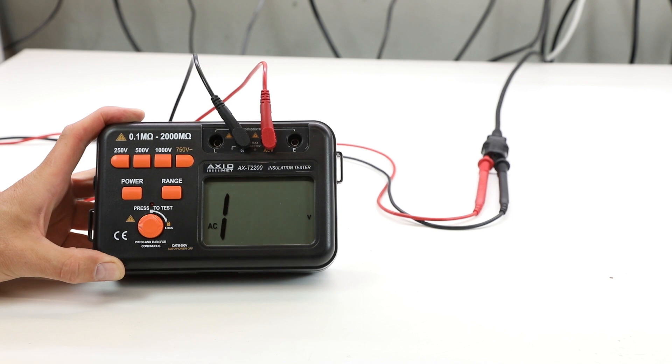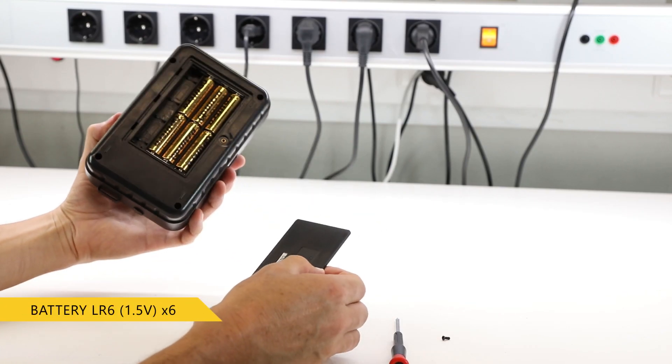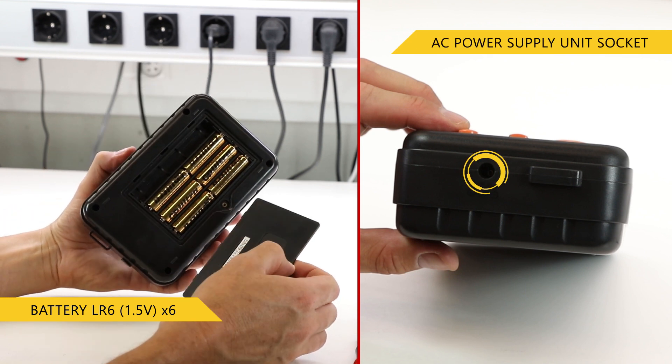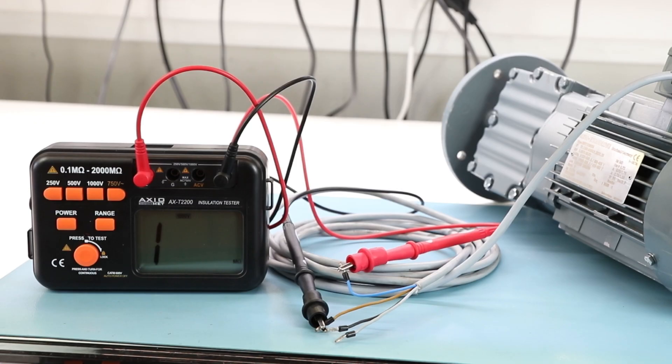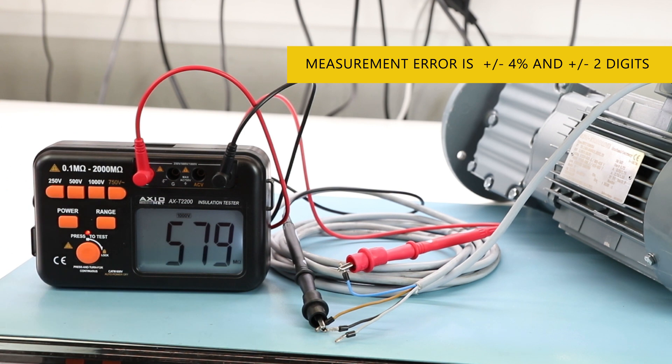The ohmmeter has a built-in voltmeter module. It is powered by batteries or a DC power supply unit. The range of electrical resistance measurements is divided into six sub-ranges which allow more accurate results. Measurement error is plus or minus four percent and plus or minus two digits, which is enough for the majority of applications.